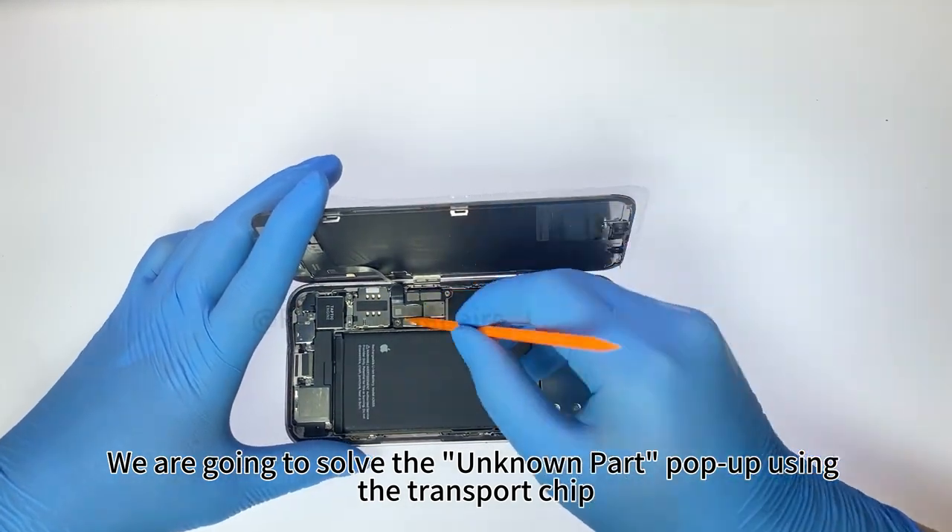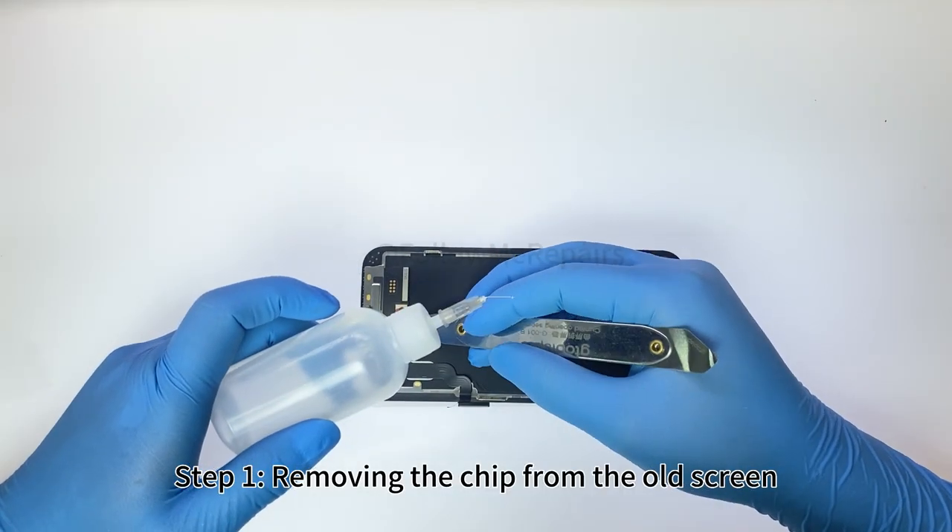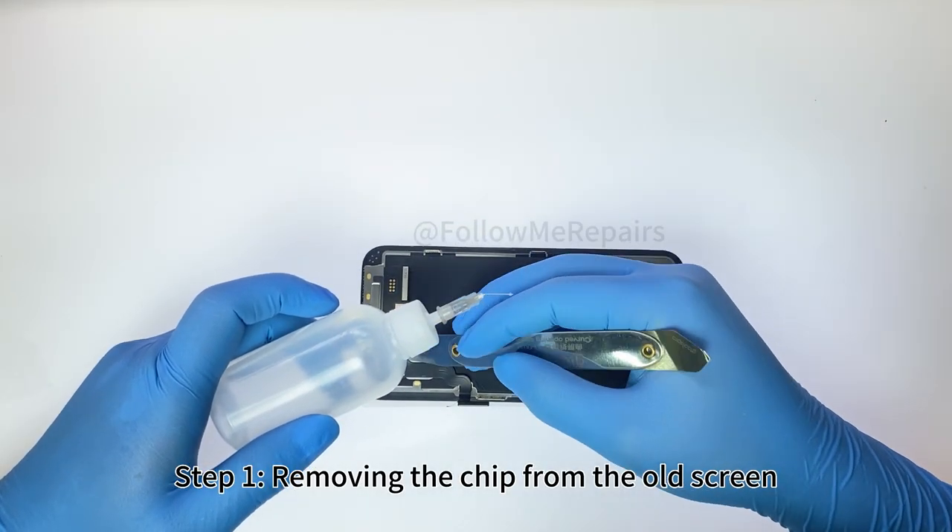We are going to solve the unknown part popup using the transplant chip method. Step 1: removing the chip from the old screen.